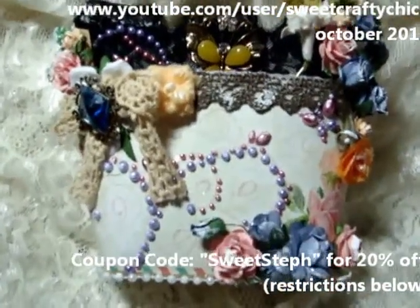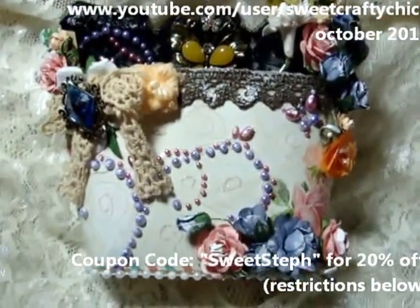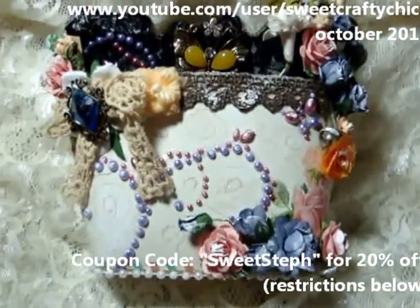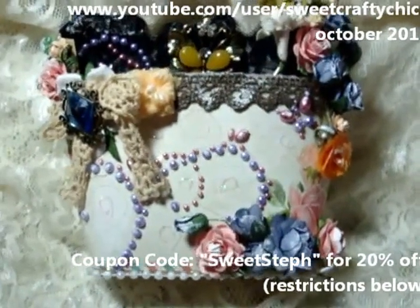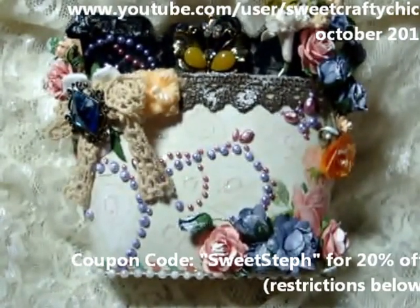So it's kind of like an additional embellishment here. That's my project — I hope you like it! Remember you can get 20% off your entire purchase, except for clearance and some items I'll list below. Use code Sweet Steph — I'll put the spelling down below — and enjoy the discount. Thanks for watching and have a great day. Bye!